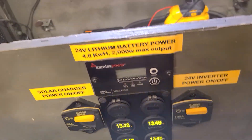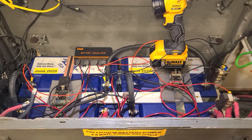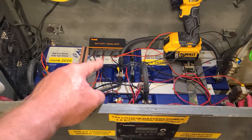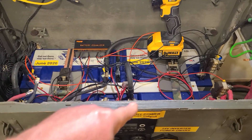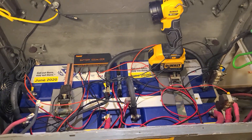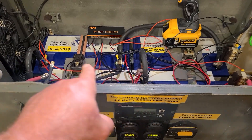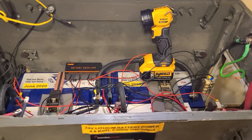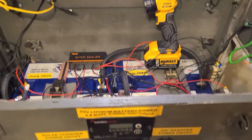Now, 'equalized' for you guys who run flooded lead-acid batteries — it's not the same thing, it's a different type of thing going on here. But this thing works absolutely great with these Battle Born lithiums, which are about 1.2 kilowatt-hour batteries, so I'm getting about 4.8 kilowatt hours out of the system to run a little air conditioning at night.